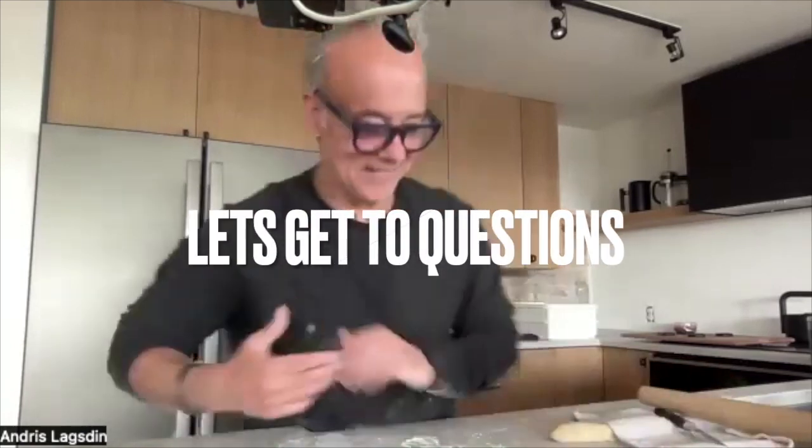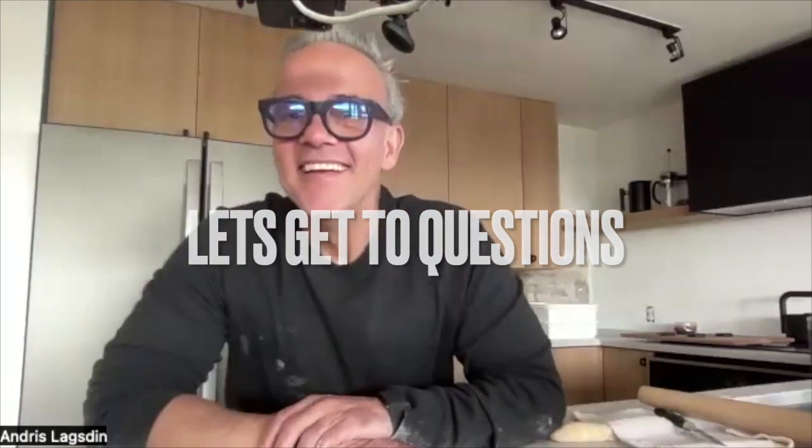That was a quick five-minute tour of how to make a baguette. Let's get to some questions. Someone asked how much yeast — and by the way, I'll follow up with tomorrow's email with probably a shorter video and all the ingredients — but this was about one gram of yeast. They're amazing, super simple.